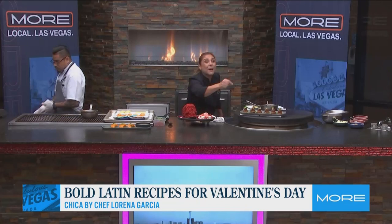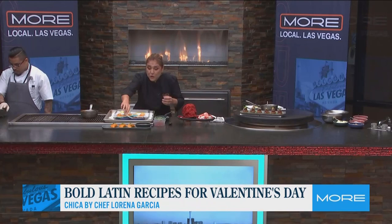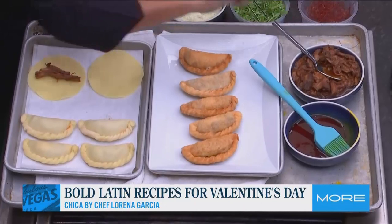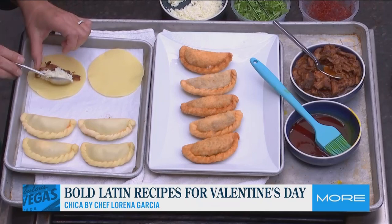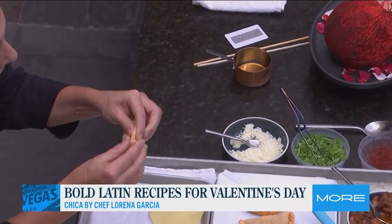Then we jump to the empanadas. The quesabirria empanadas are my take on the quesabirria tacos. I take the empanada wrap, and then we add this beautiful wagyu short rib that we've simmered with delicious and amazing chiles. We make a consomé that we're going to use to dunk the empanadas in. A little bit of Oaxaca cheese — a nice melty cheese — and then we close it up and do what we call a repulgue, folding it in and in and in to get this beautiful empanada shape.